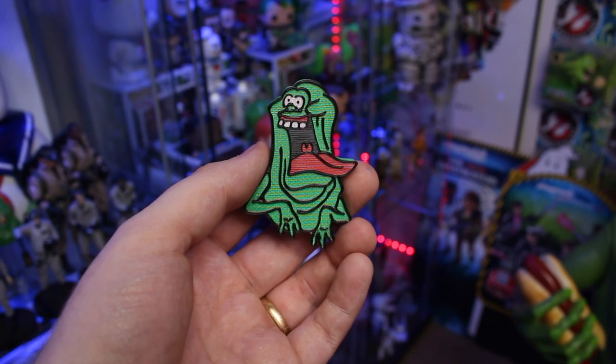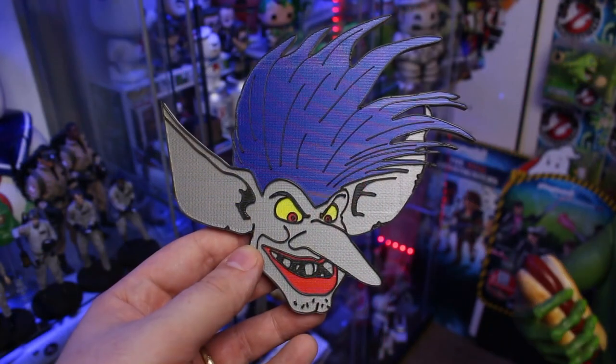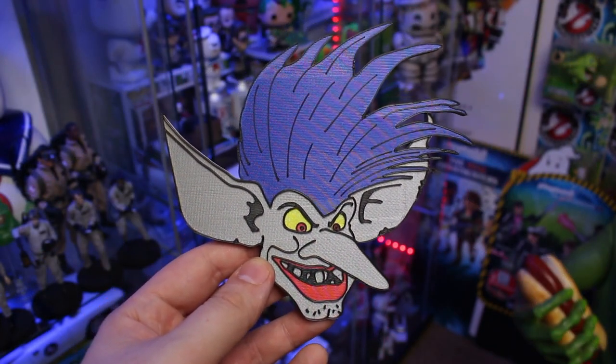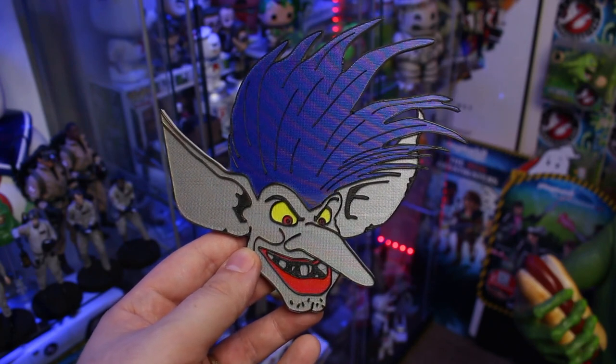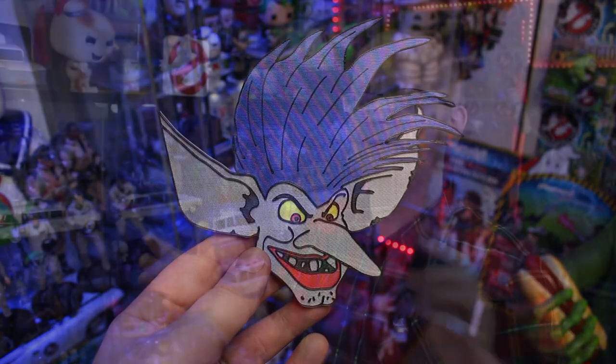These came out great, Jeff — I honestly cannot wait until your second set. But that's not all, because there's still one left: the Boogie Man. As Jeff mentioned in his letter, this is the biggest magnet he has printed to date, and I think personally this is likely the biggest magnet I've ever actually held — this thing is huge. Jeff, I thank you for the letter, I thank you for the magnets, and most importantly I thank you for watching.